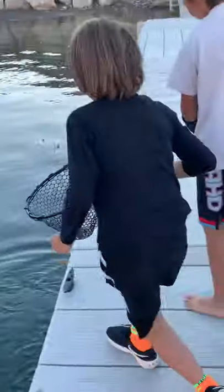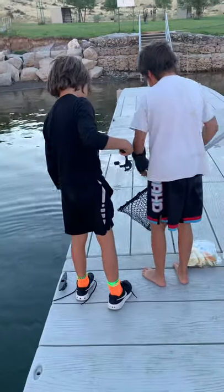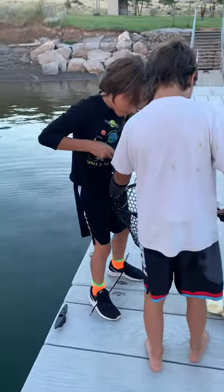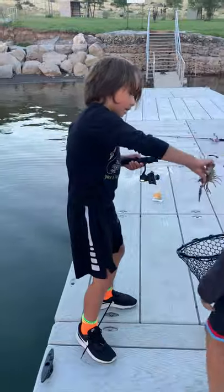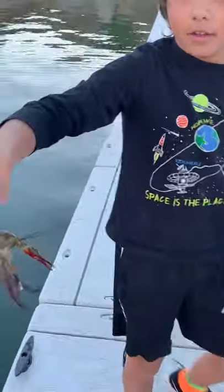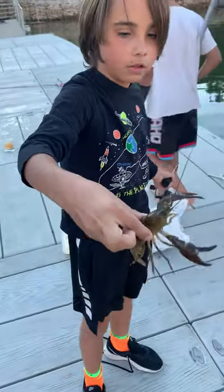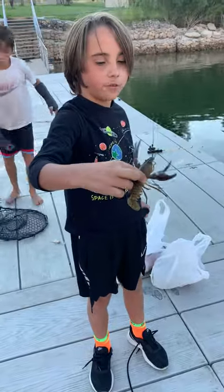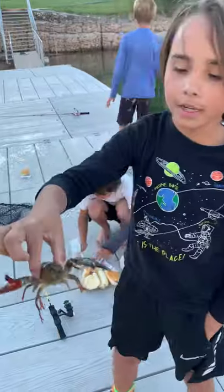So this is what crawdads look like — right here. They have very hard shells, and they have claws. Be careful, they will pinch you. Come up Austin, get here.